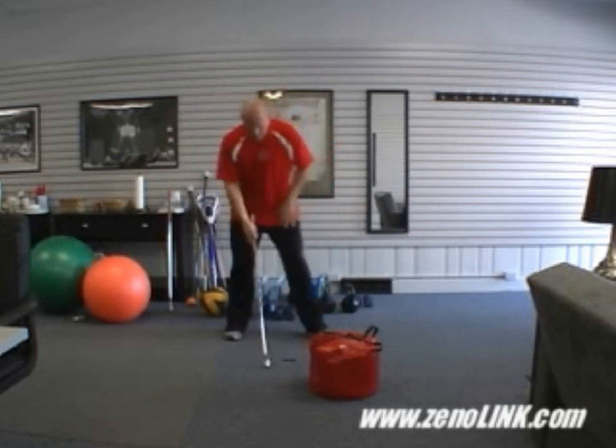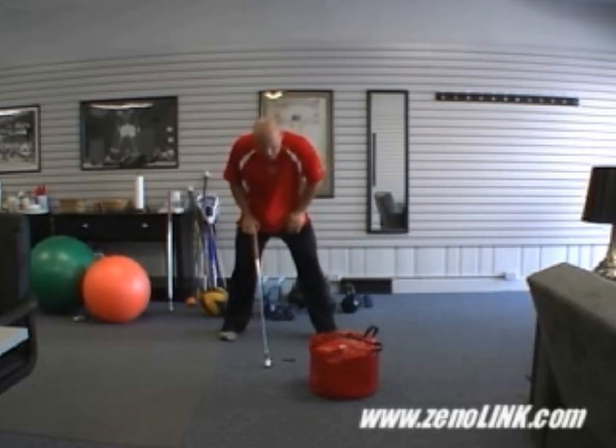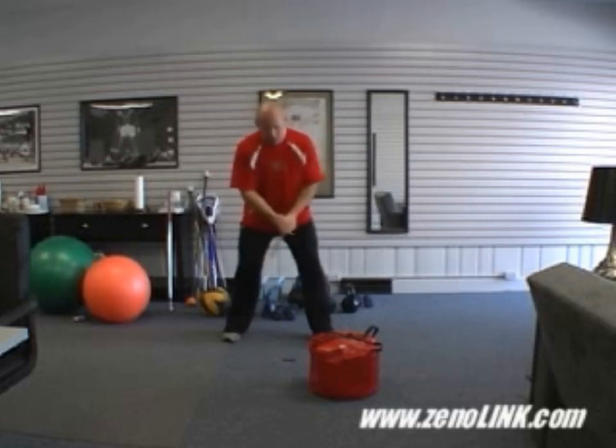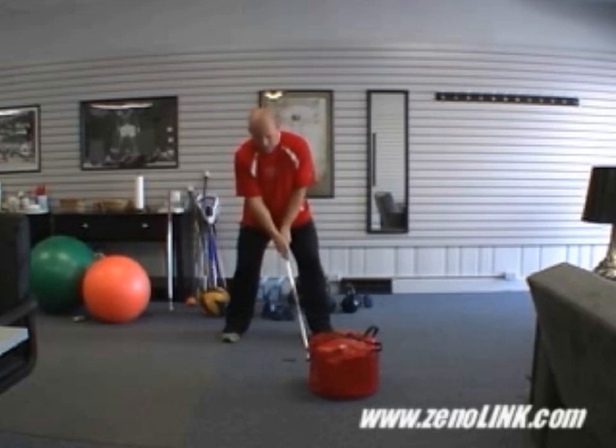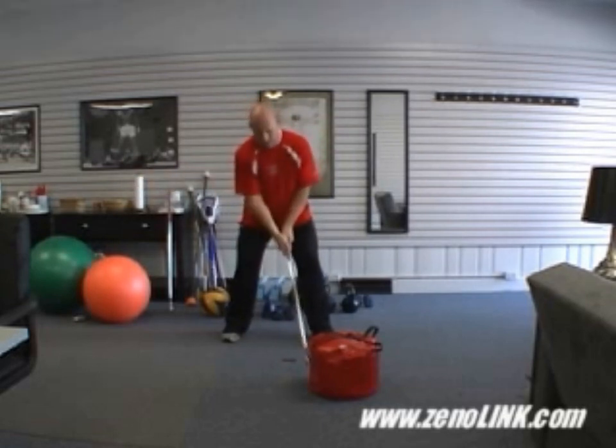What we're going to do is rather than take a big step — which we have done in the past and is still a very valid form of the exercise — this exercise variation is going to be a mini step, almost like a little baseball step. I'm going to start down at the bag, take the club back, a little bit of step, and then accelerate into the bag.